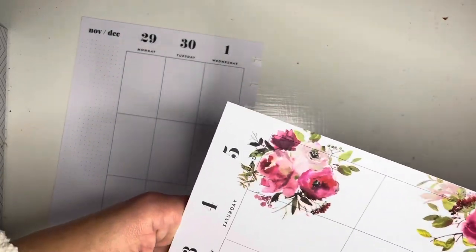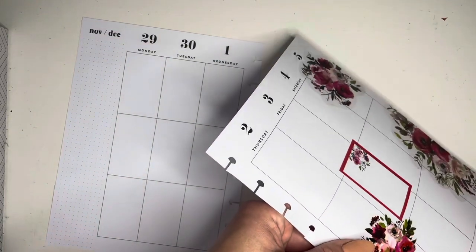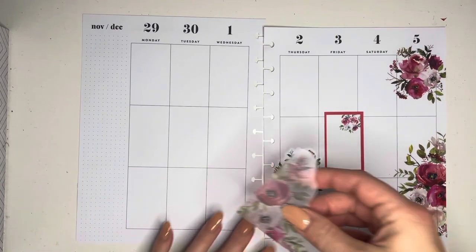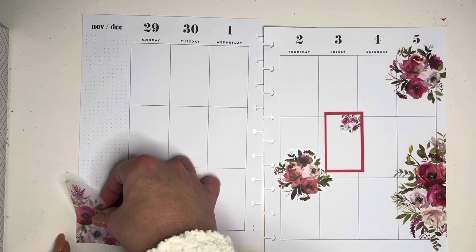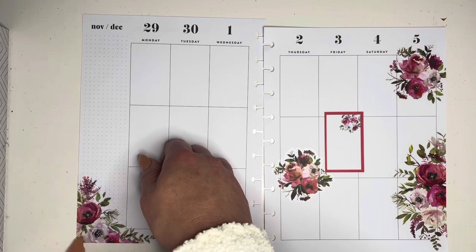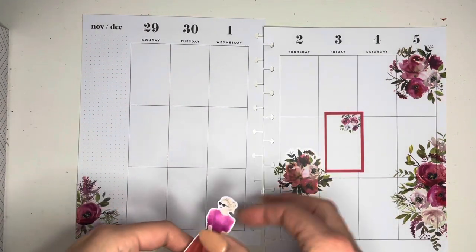I'm taking some varying sizes of the florals and just dispersing them throughout the page. A good rule of thumb for me is to have some flowers in the middle of the page or around the edges. If you do at least two of the corners and then put some in the middle around some boxes, you have a pretty cohesive spread. So I've put some up the side, in the corner, a box that has florals in it, and then a bigger bouquet down in the corner.